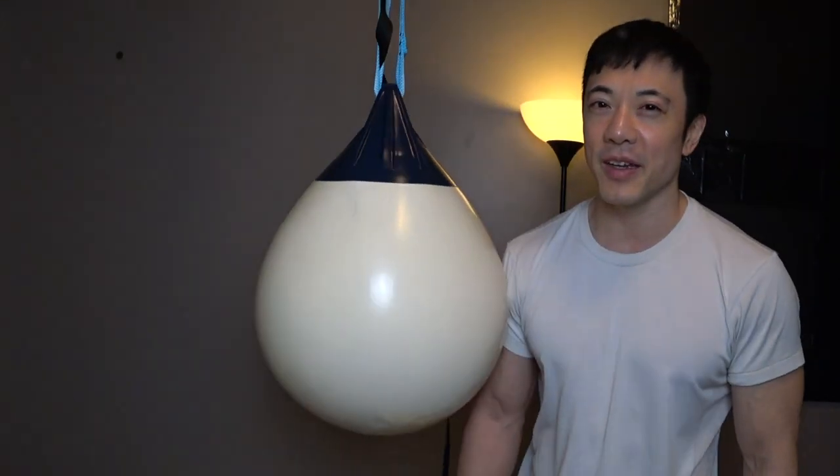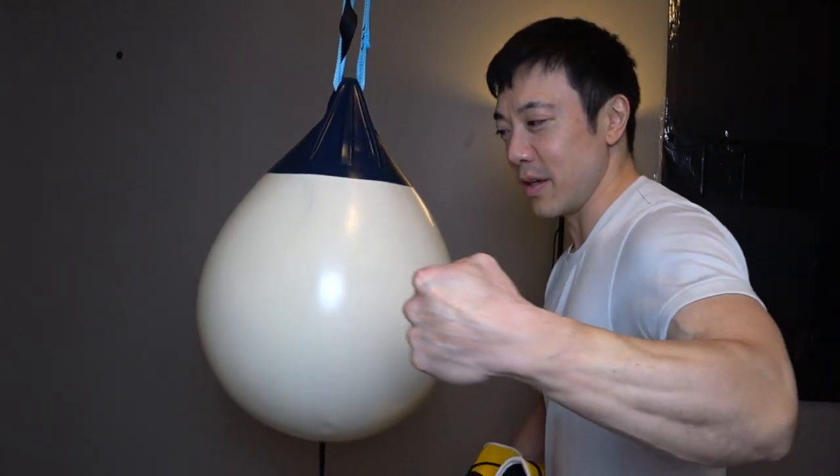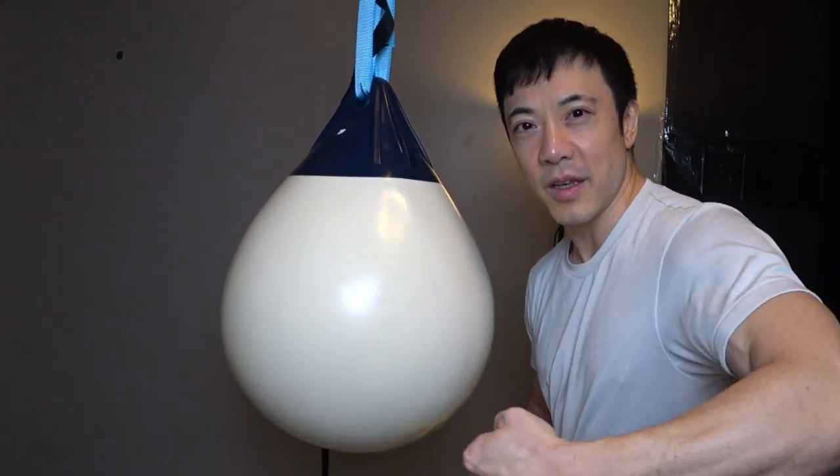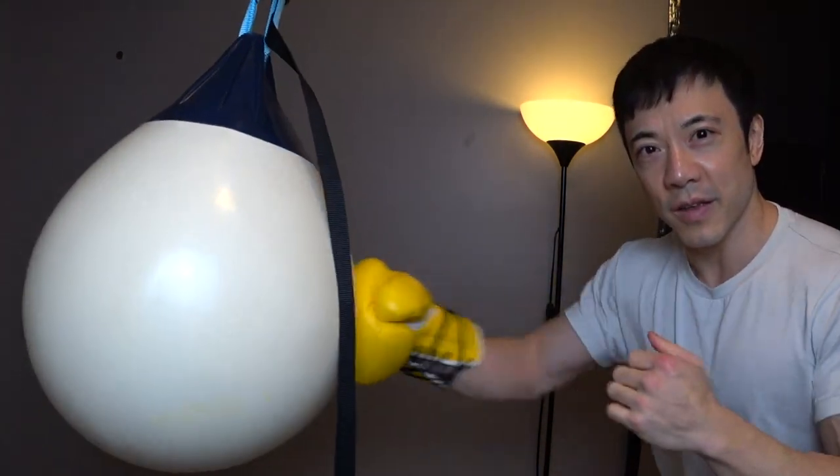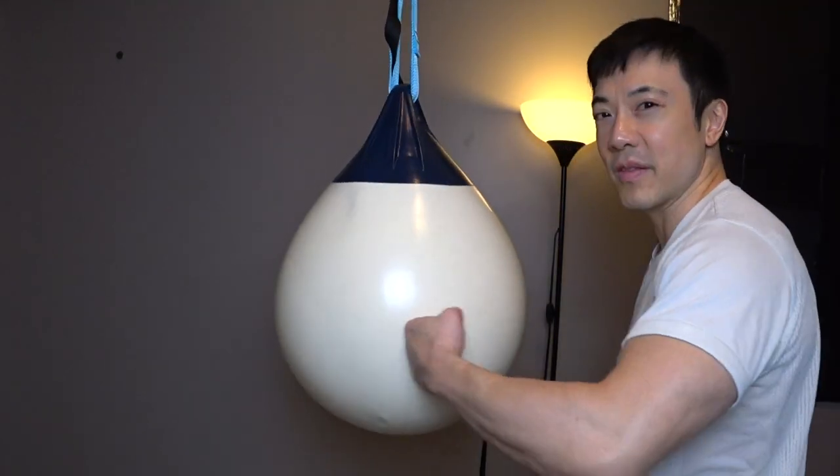I'm going to tell you why I recommend getting an aqua bag versus a traditional punching bag, which I have over here in the corner. It's for this reason alone. Do you hear that? You can hear this, right? Sounds like a basketball bouncing off the floor.